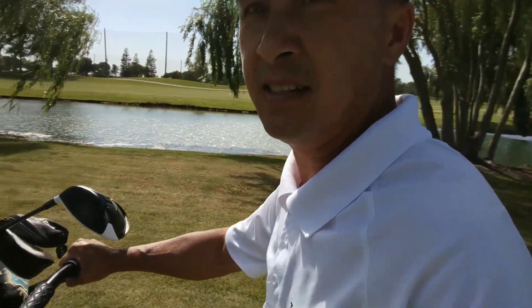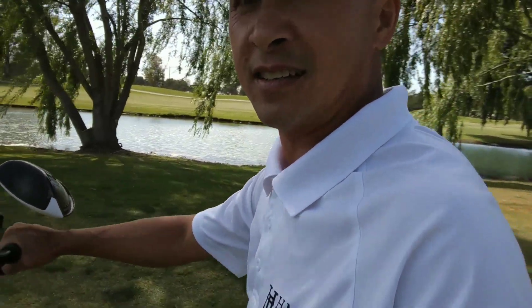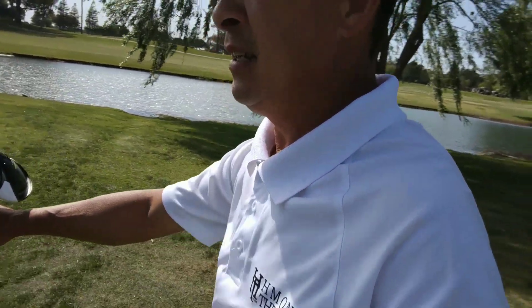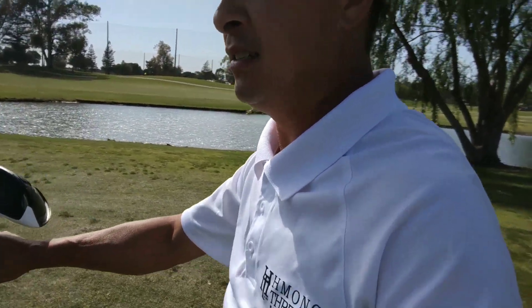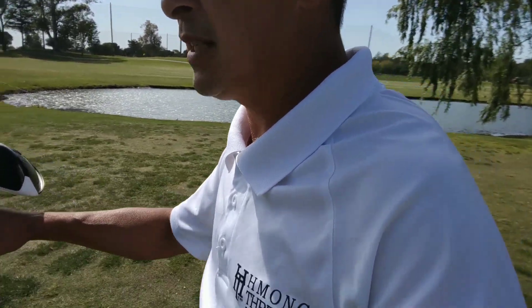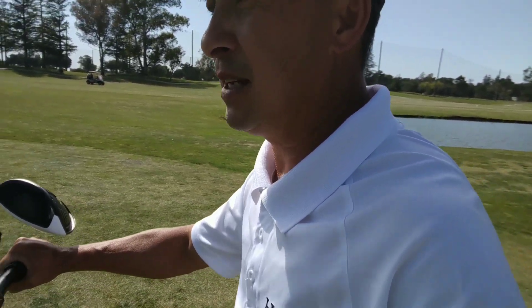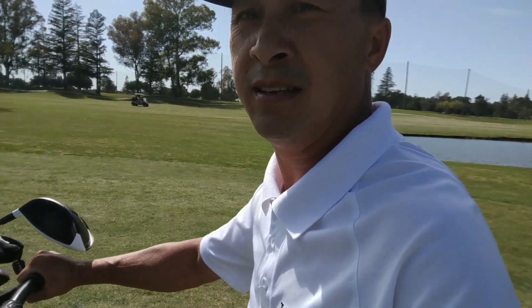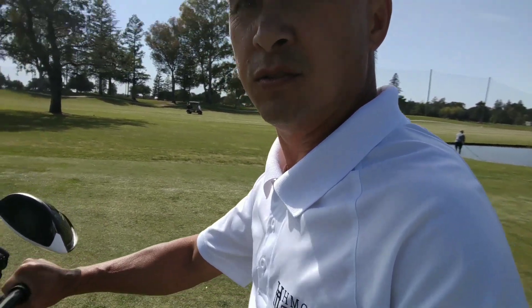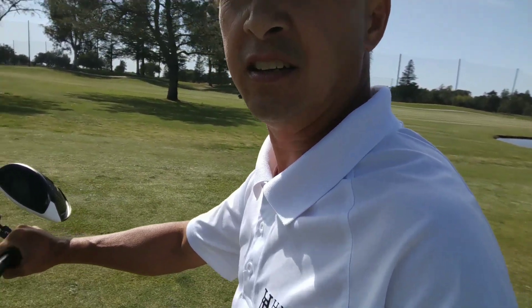If you've tried other methods and they don't work too well, try this method at the range before trying the course. Those of you who have a hard time making a divot with your irons, maybe you're holding too tight — that's why you can't make a divot. If you're hitting crooked, maybe you're holding too tight as well. Try this at the grass range and feel the heaviness of the club head as you let it drop with gravity in the downswing. Let it drop to the ground and follow through — you will see a tremendous divot on the turf.